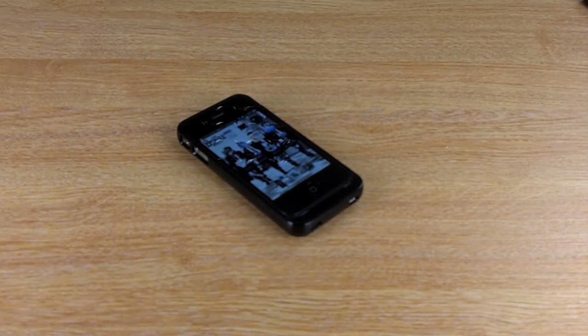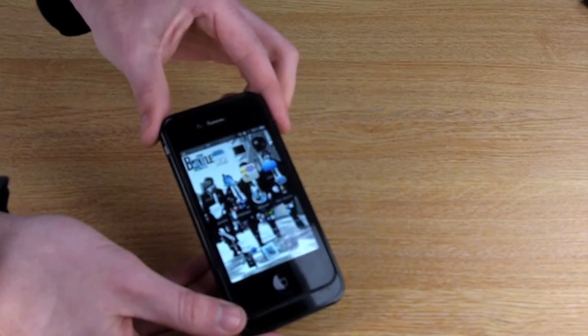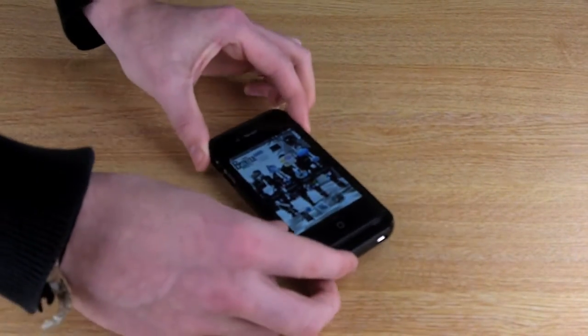Here at MobileFun we sell quite a few different battery cases for the iPhone, but none of them have excited us quite as much as the Incipio offGRID battery pack. It works like the other battery cases except it has a super slim and lightweight design, which means that it adds virtually no extra bulk or weight to your iPhone 4.